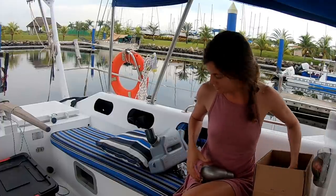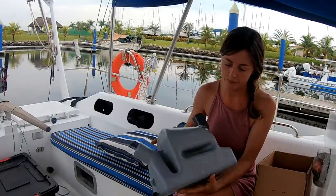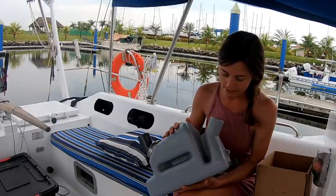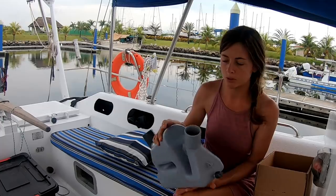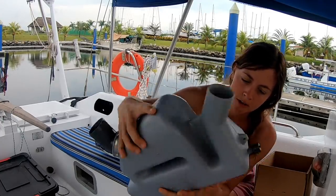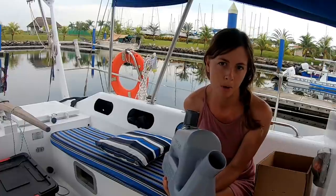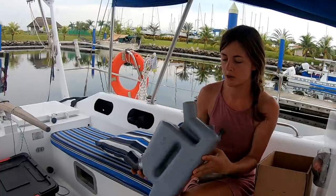We also got the new water lock muffler from Defender. This actually took a really long time to come, but it is finally here. It is just a plastic water lock, and you can see they're joined by a seam. This is where our old one cracked — on this seam as well as around here. So I definitely think they're probably prone to cracking, but this is what we had. We know it fits, we know it works, so we're just going to go with that again.